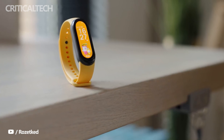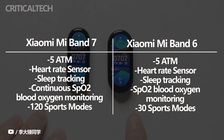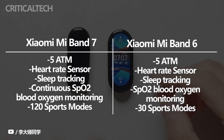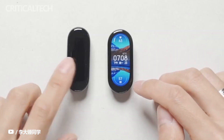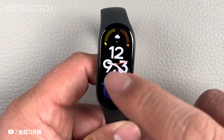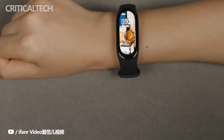They also offer the same 5ATM water resistance rating, making them suitable for showering and swimming in water up to 50 meters depth. Both Mi Bands offer a wealth of features to monitor your health and fitness, with some differences on the sensor and tracking front that might sway you towards the newer Mi Band 7. They largely match in the sensor department, with both using accelerometer and gyroscope sensors to track motion, and optical heart rate sensors to continually monitor heart rate during exercise, with a breakdown of time spent in heart rate zones.